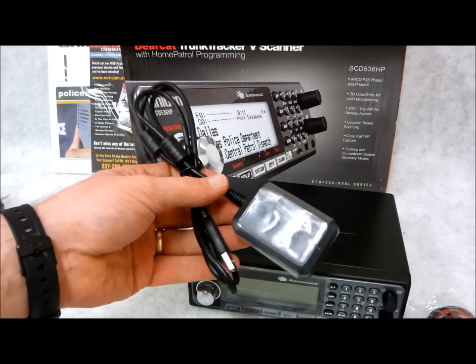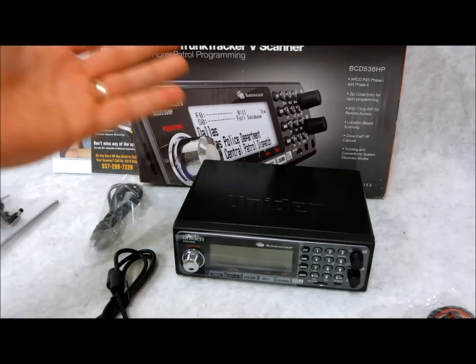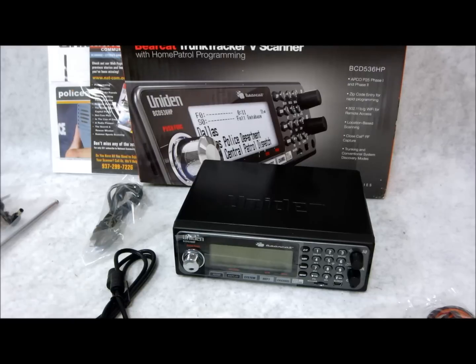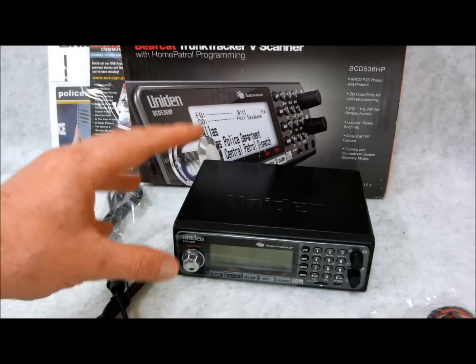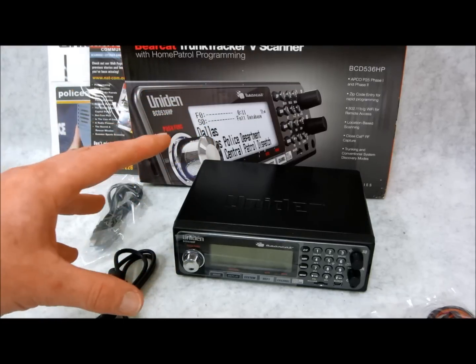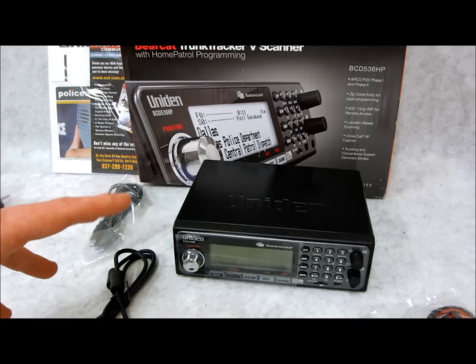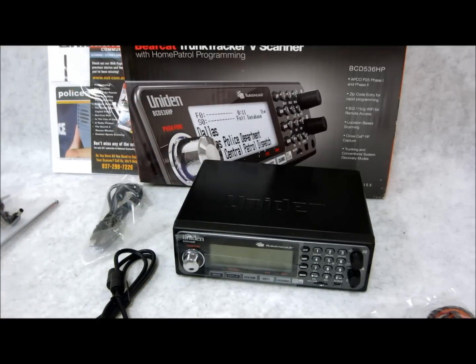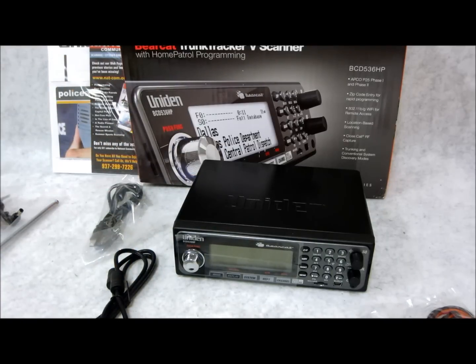They've also included the WiFi antenna, so you can actually take this unit — say if it's in your home, office, or business — and you're using the scanner to listen to police or hospital, whatever the case is, and you want to walk away from it. You can actually utilize this system, connect it to your smartphone or tablet, and listen to it through WiFi. Not only within the same building, but anywhere you can get online you can actually listen to your scanner. So that's really cool — that's a huge selling feature.